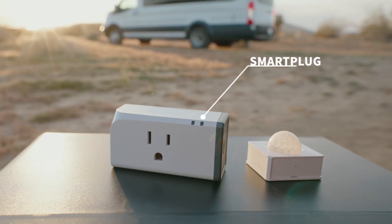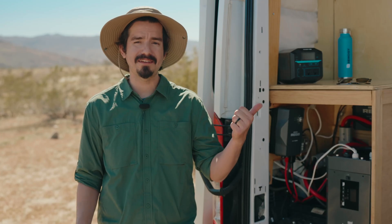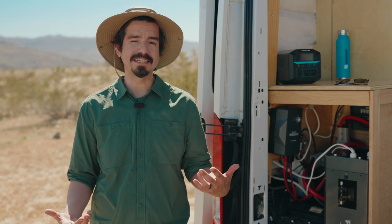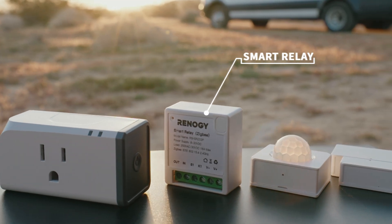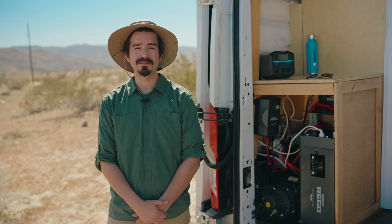Third is the smart plug. I have two smart plugs powering the microwave and the coffee maker, and I can control these from either the smart panel or the DC Home app. Fourth is the smart relays — these are wireless extensions of the onboard relays. I have this wired up to my TV and microwave and use it to have full control over these loads.